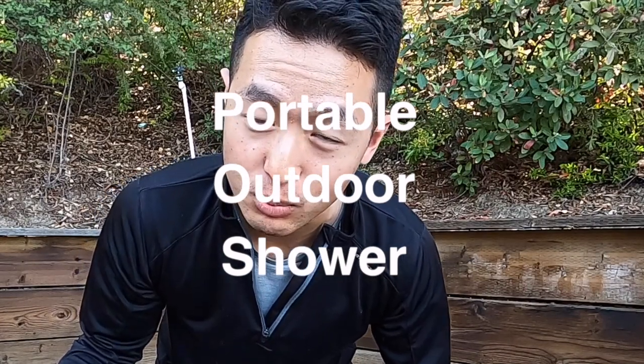What's up guys? It's your boy Cosmo, aka Cosmo Problems, and today I'm going to show you how to make a portable camping shower with a weed sprayer.